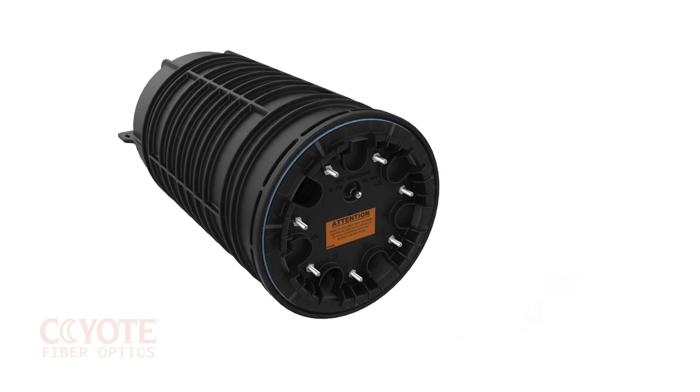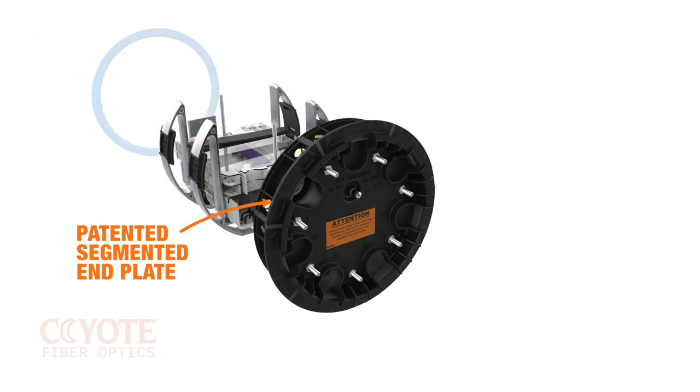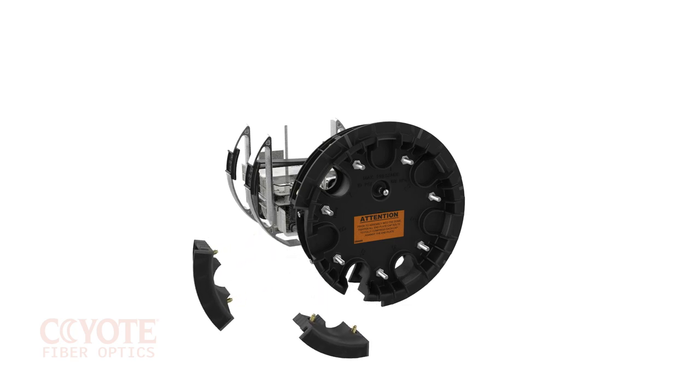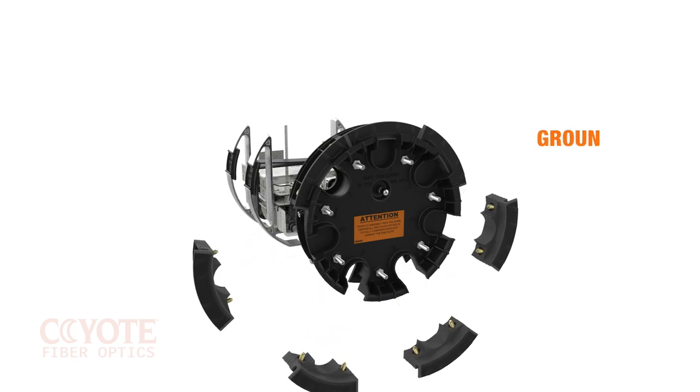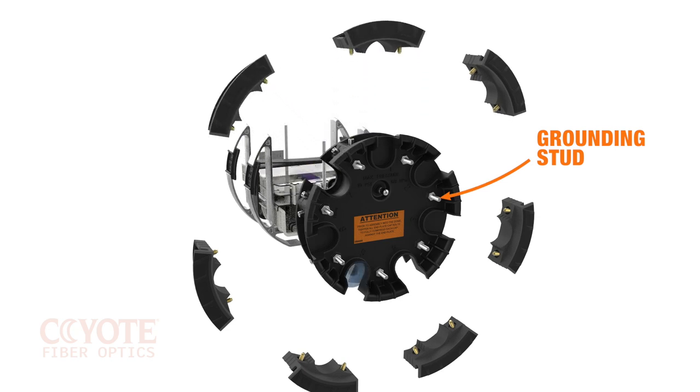The cornerstone of the Coyote dome family is the patented segmented end plate system. The 19 and 28 inch domes both have the 9.5 inch 7-port end plate. Each port has one grounding stud that accommodates proper isolation in-plant with shielded cable.